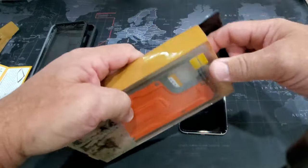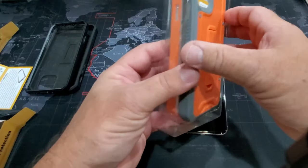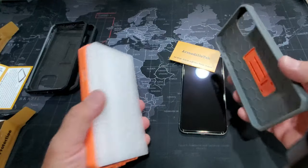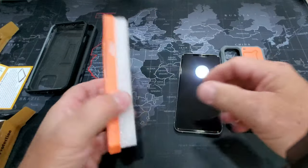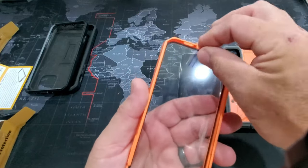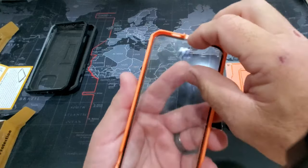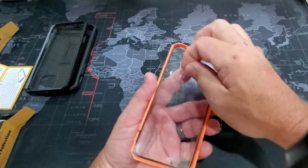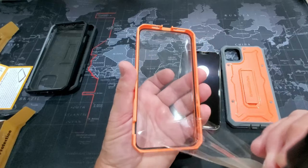Now we're going to put the orange one on. This is the one I think I'm going to leave on the phone, because — high visibility. You want to be able to see the phone on the construction site, which I think is a joke. I like the orange, it looks pretty sweet. Again, peel off the inside film — if you can grab the tab. There we go, boom.